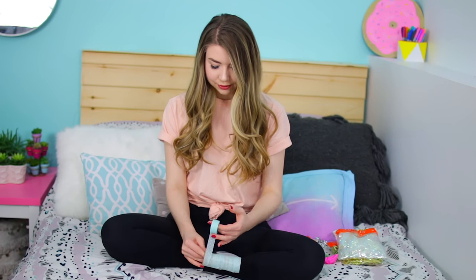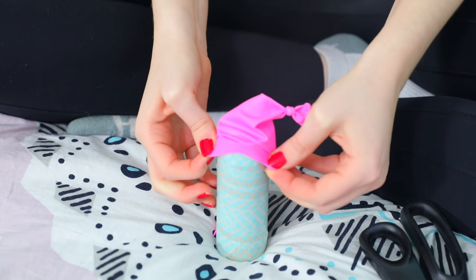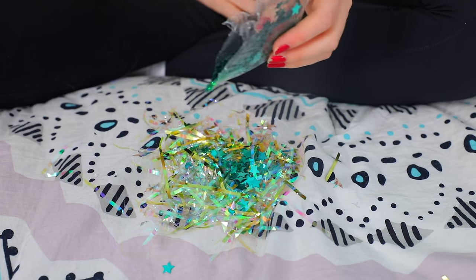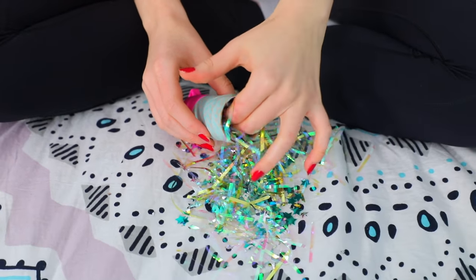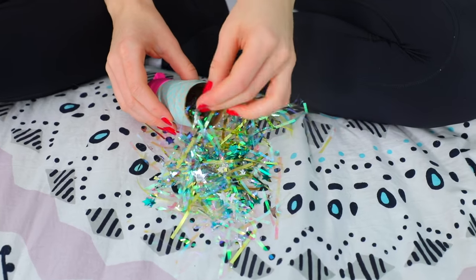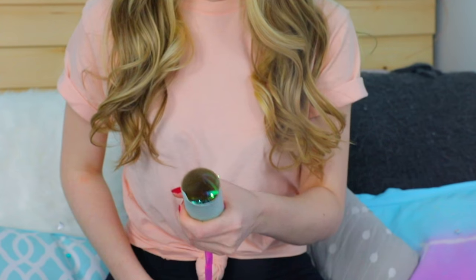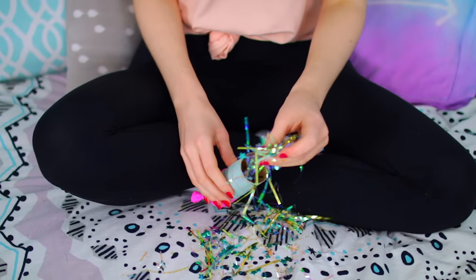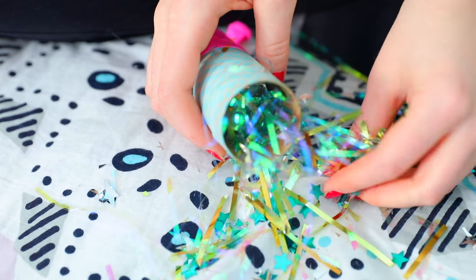Take a balloon, tie it without blowing it up, then cut the other end. Stretch that balloon over the bottom of the toilet paper roll — you can staple it on for extra security. Fill the toilet paper roll completely with confetti. Hold the balloon and roll firmly so the balloon doesn't come off, then stretch the balloon back and release — it flings all the confetti into the air. It's so fun and satisfying to watch.